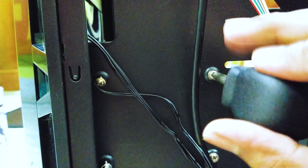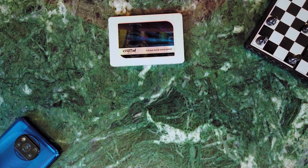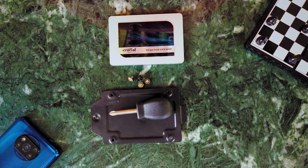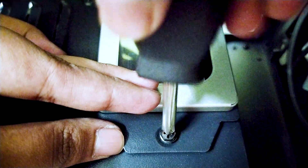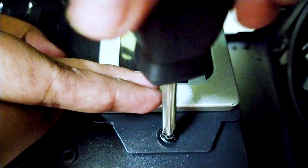First, you may need to mount it by screwing it in from the back of your case — I have seen this in a lot of cases. The other way is using a drive mount, which is less common. You need the SSD, a drive mount, a Phillips head screwdriver, and a few screws. Align the mount with the SSD and fasten the screws using the screwdriver. Then just use another screw to install it in your case.